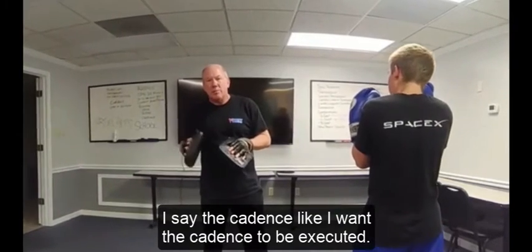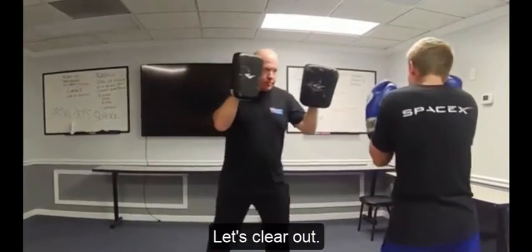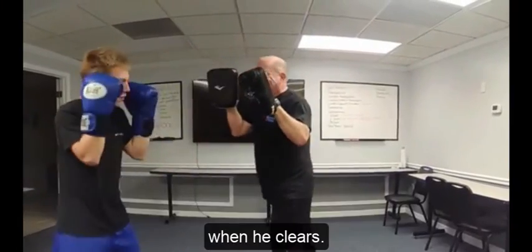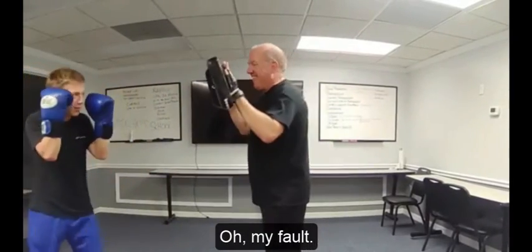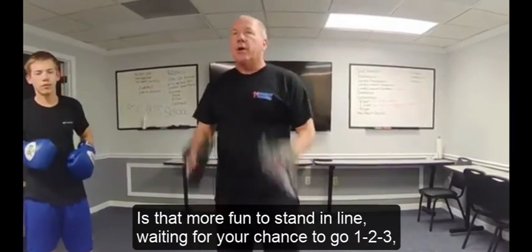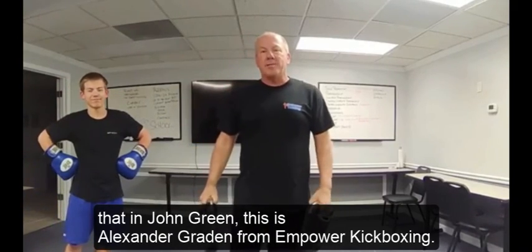Notice I'm keeping him honest here — I'm moving with him. He's not clearing out, so he gets a reminder, especially when he's off balance when he clears. Good — there you go, that's it. Is that fun? Is that more fun than standing in line waiting for your chance to go one, two, three and then run to the back of the line? I hope you'll reconsider if you're doing that. I'm John Graydon, and this is Alexander Graydon from Empower Kickboxing. Thank you.